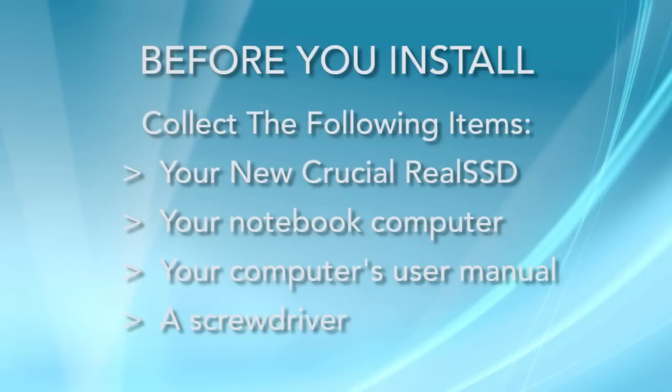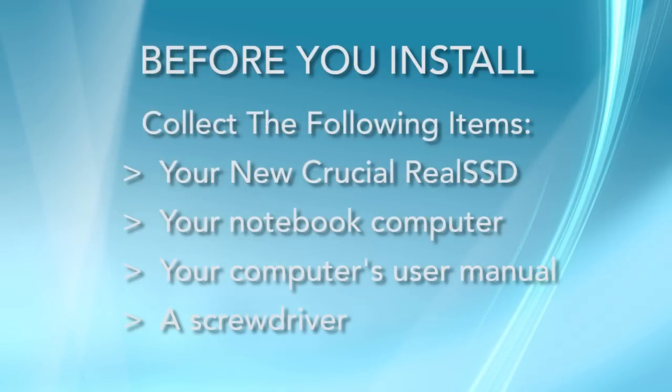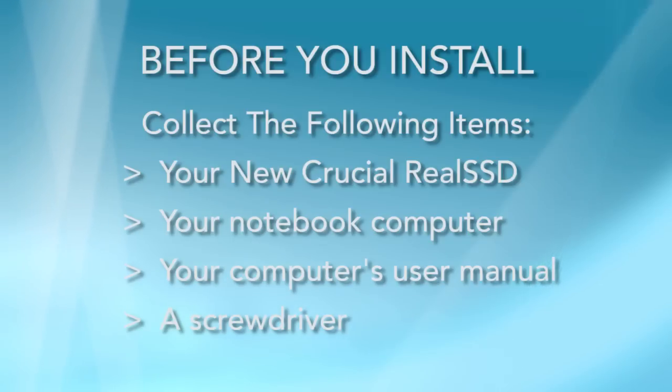Once you're ready to install the SSD into your computer, you'll need the following items: your new Crucial Real SSD, your notebook computer and user manual, and a screwdriver.